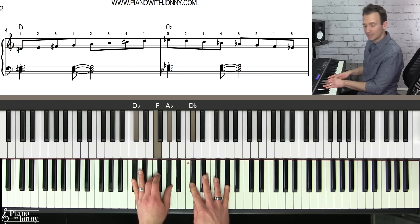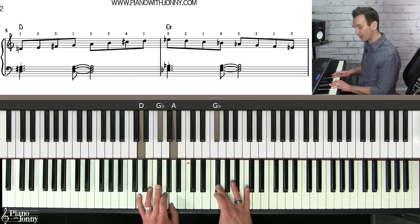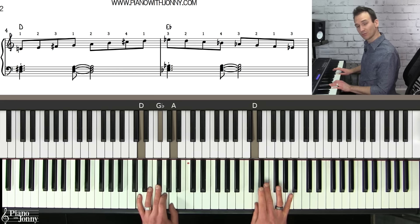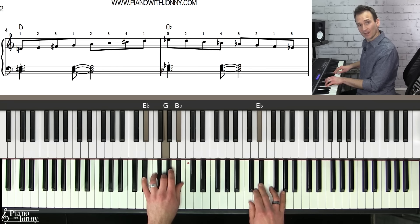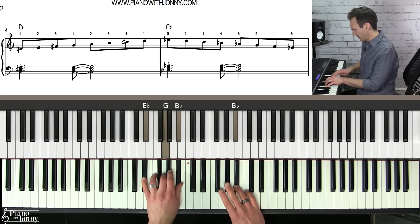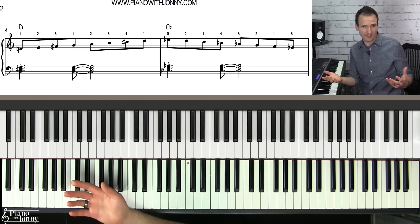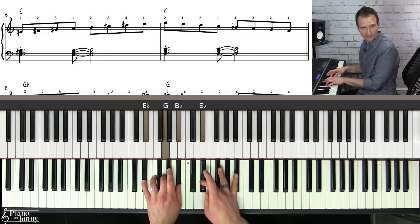We left off on D flat. Let's go to D major — that's going to be the thumb. We play D major up with standard fingering, and then when we get to D at the top, we're going to transition to E flat using the third finger and come down on E flat. You can use the second or third finger when you land on E flat. Then we go to E major — that's going to be the thumb, standard fingering.